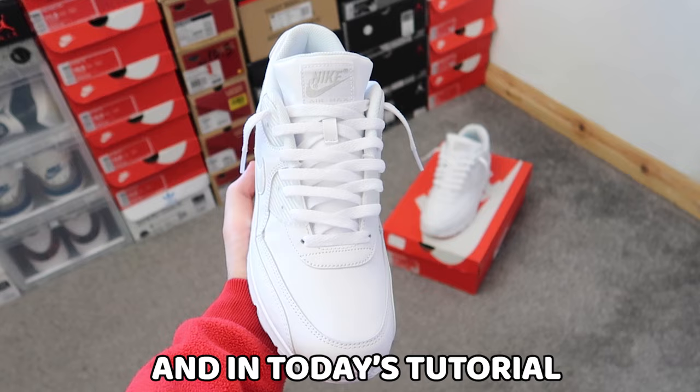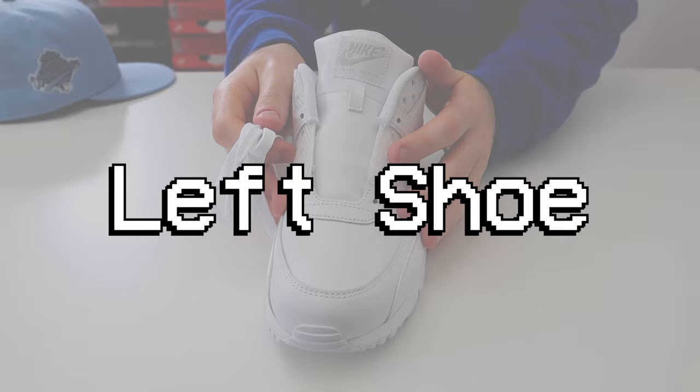What's up everybody, welcome back to a brand new video. I'm Sam Alexa and in today's tutorial I'm going to be showing you how to loosely lace your Nike Air Max 90s.